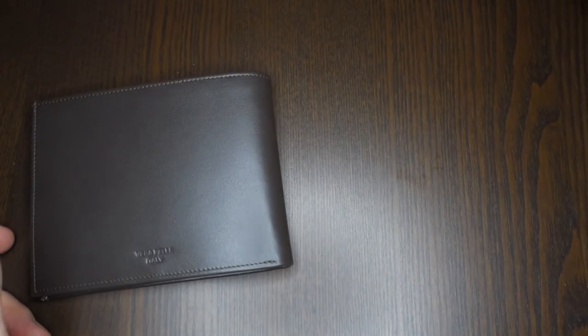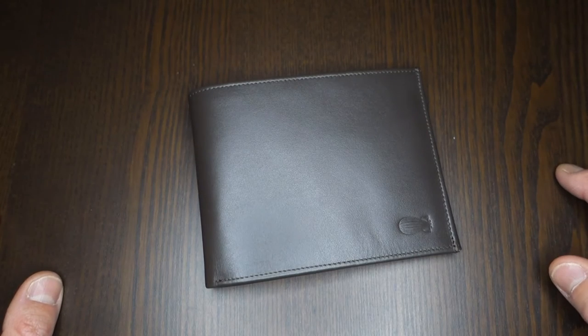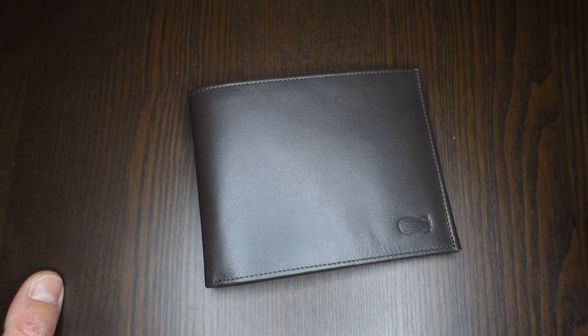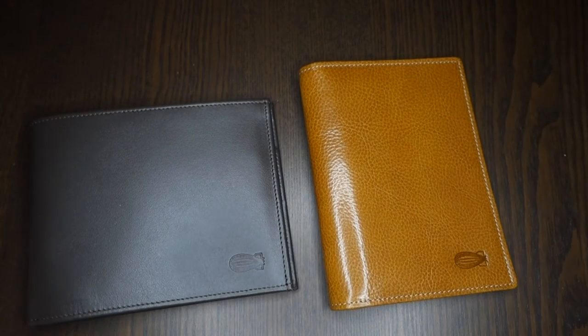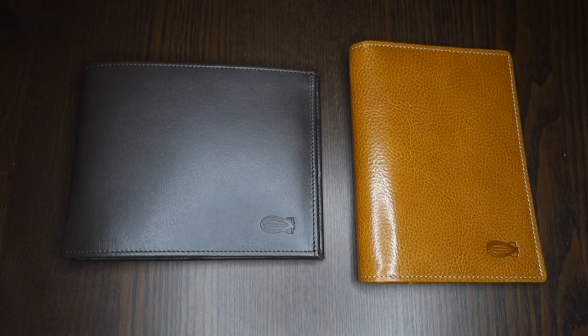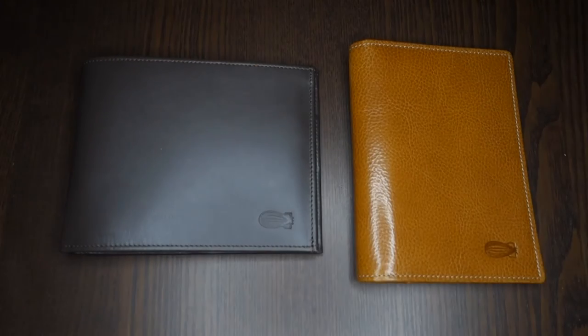Tan — the same color as the Voyager I showed you before. Brown — which is this specific one. And then you have Castagna brown, which is slightly a lighter brown. The tan version of the Globetrotter goes through the same treatment process as the Voyager tan, giving the wallet its shiny appearance. You can see the difference between the two types of treatment — this is tan and this is the normal leather treatment.